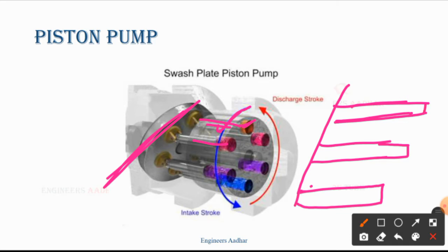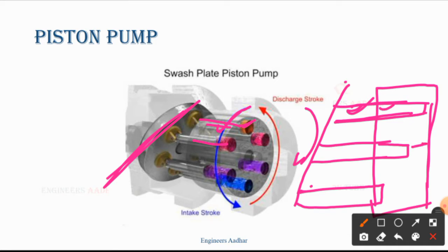Now this is a cylindrical block — I am telling you to understand this in 2D. The first piston is rotating. As I give the shaft rotation, what will happen? It will start rotating. As the first piston is in the second position, there will be a little volume created because the piston is coming back. As the rotation continues, there will be more volume.